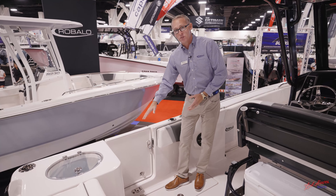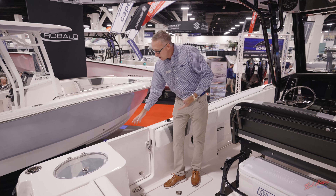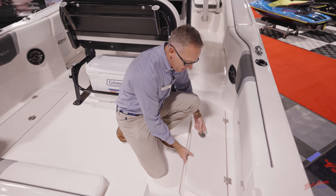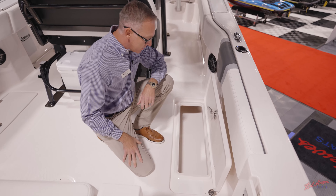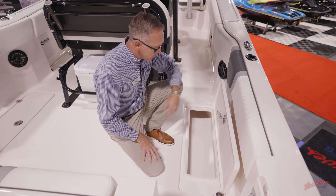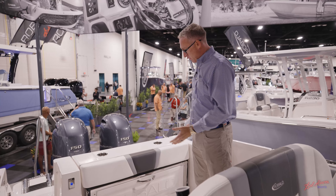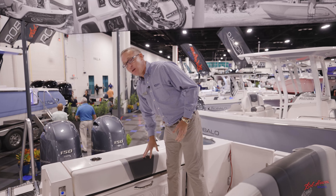Moving over here to the side, we actually have a side entry door on this boat. The nice thing is it's a single-piece door. A lot of competitors have double-piece doors that are harder to open. This one is very simple and actually has a magnet that holds it shut, plus a built-in threshold that helps keep water from coming in. In the floor, we've got two large insulated fish boxes with friction hinges — very long so you can fit just about any offshore species in there, fully insulated, one on each side.